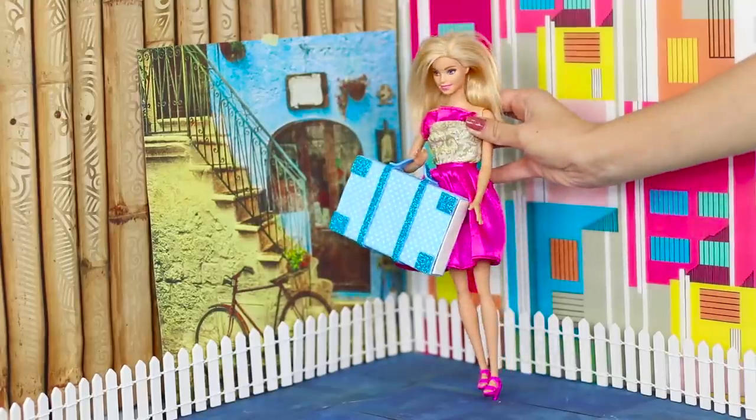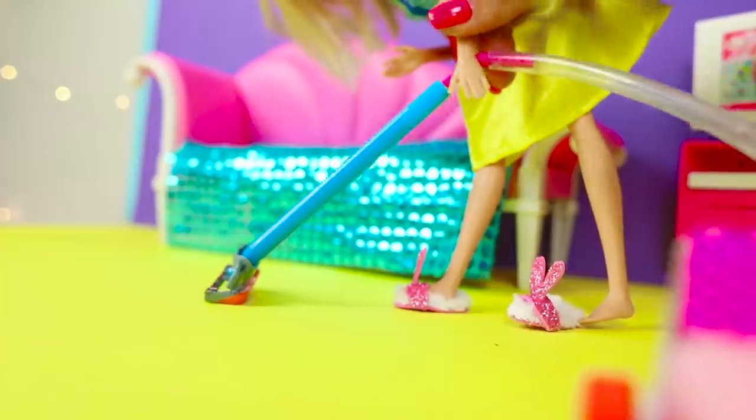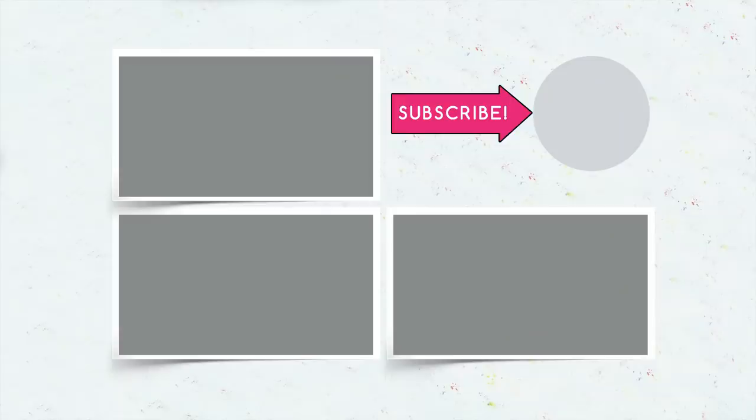Did you like our life hacks for Barbie? Hurry up and comment which of these ideas you will try for your doll. Like this video and subscribe to our channel, and don't forget to press the bell so you won't miss any new clips from Troom Troom Select!